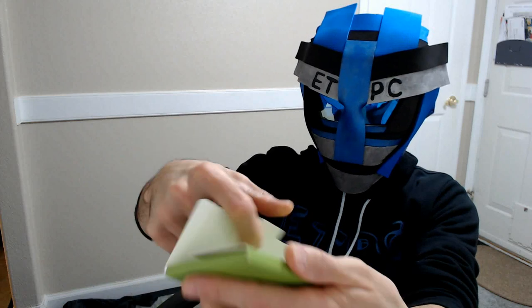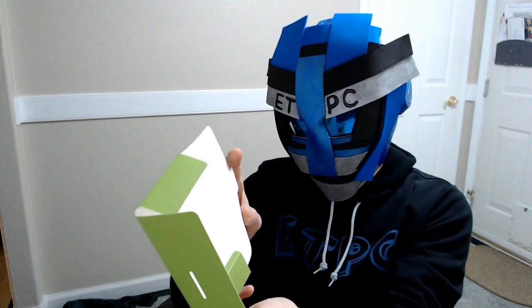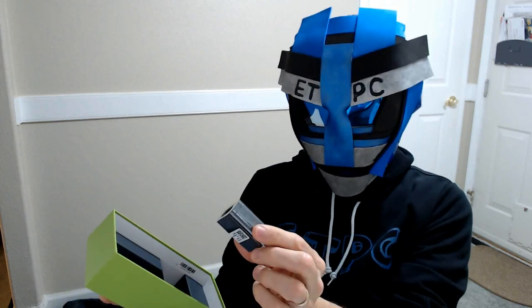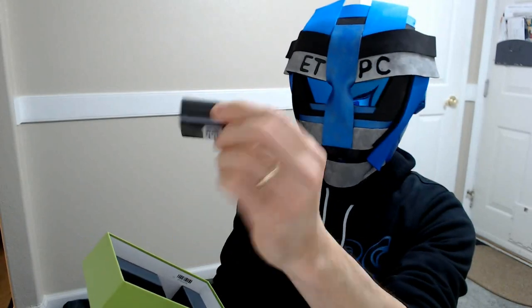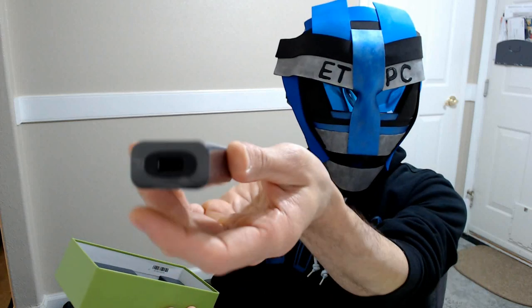Let's check what else is in the box. Opening up the top here — we have a little... some kind of reset button key possibly, and some instructions: the Moto G7 read me, the Google Fi info, and legal information. We also have a Motorola Turbo Power plug-in, which is supposed to charge it super fast. Not sure of the exact wattage, but it's a USB outlet.